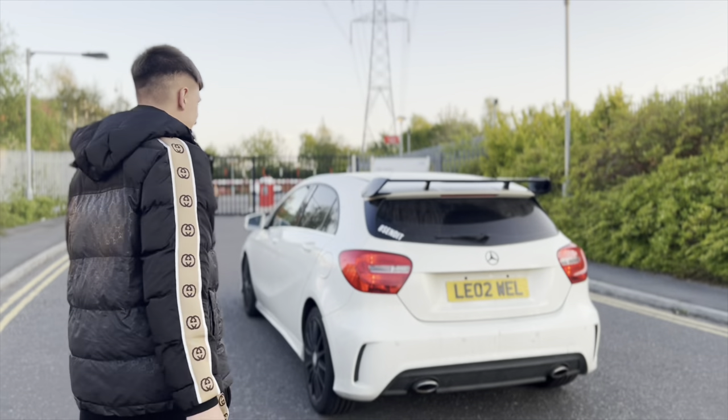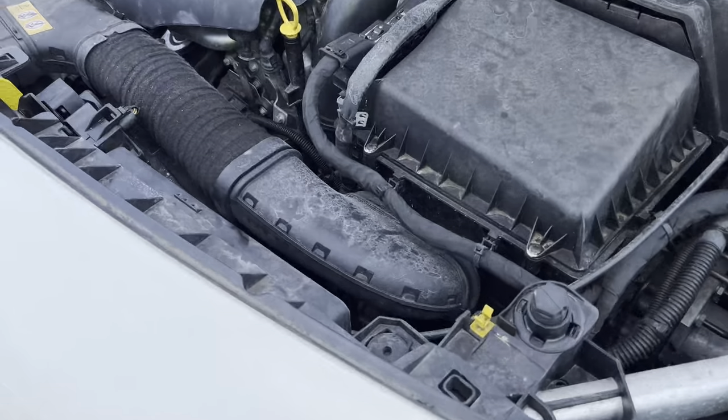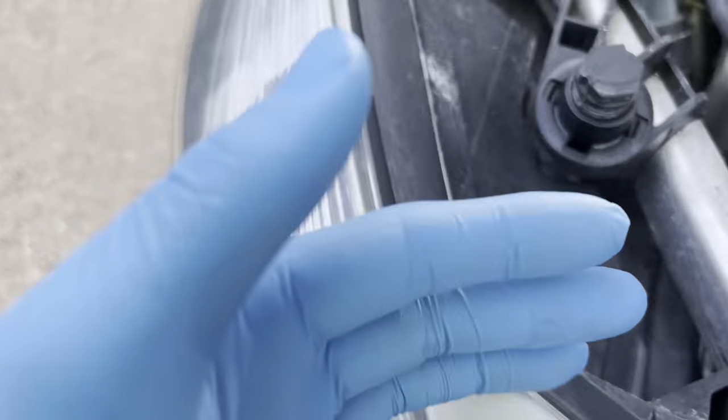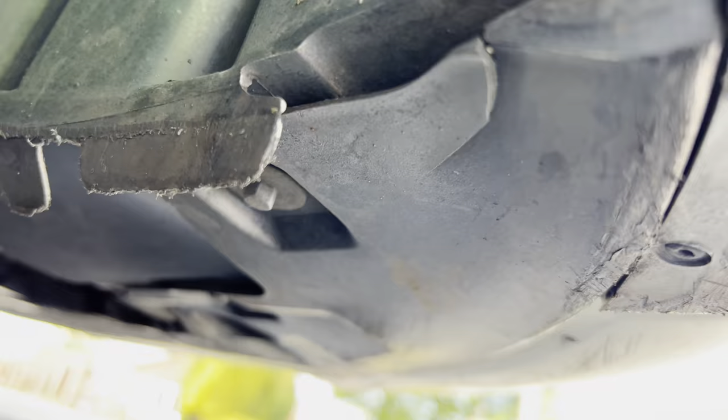Let's get it active! So we've got to undo these top bolts here, then we've got some under the wheel arch, and then some actually underneath — under the bumper.